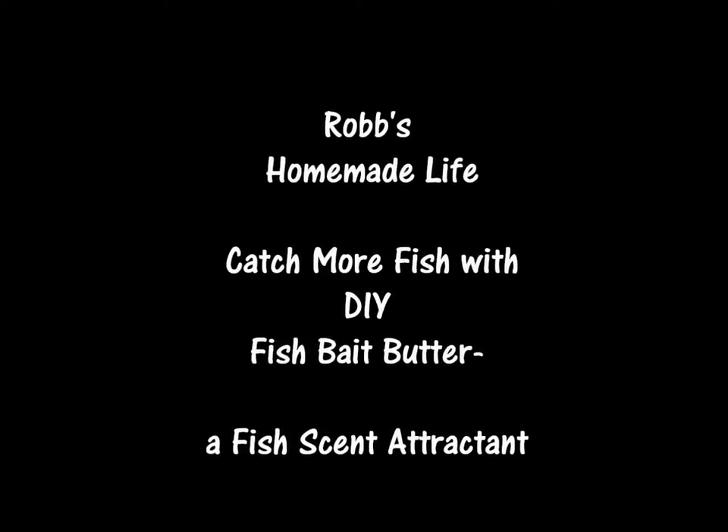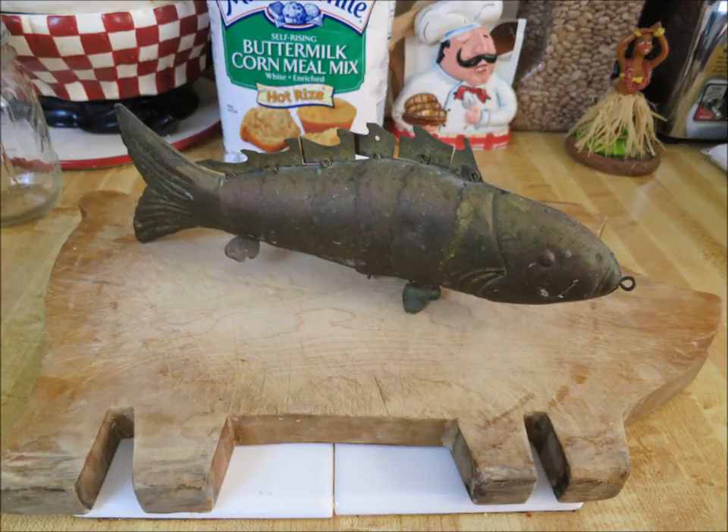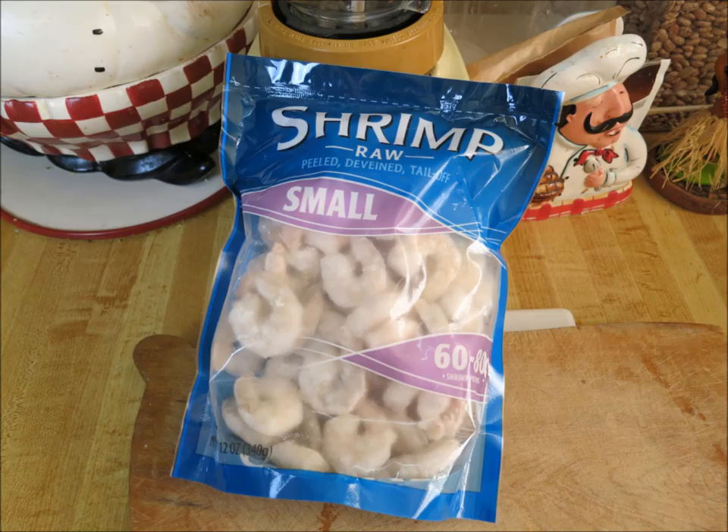Hey YouTubers, good morning, this is Rob Muffet. Today we're going to do something new — a video on how to make your own fish attractant or fish scent that you can put on your lures, baits, and hooks. It's one I haven't seen anybody else do on YouTube. It's going to be something a little thicker than most of them, and it's going to stay on for a long time.